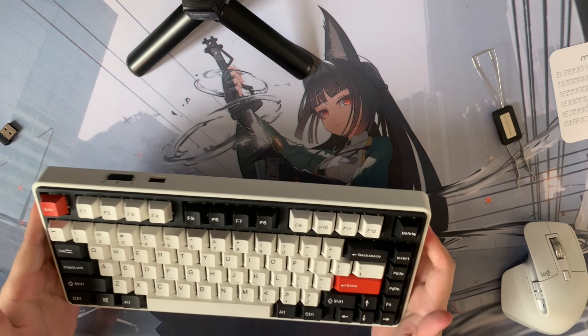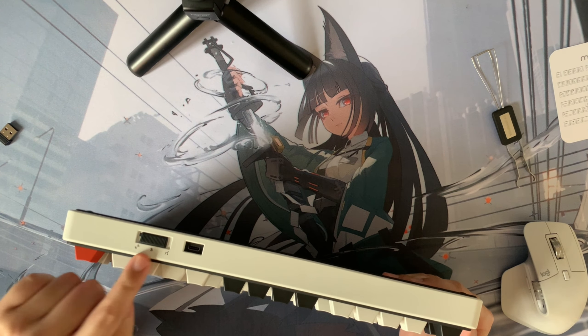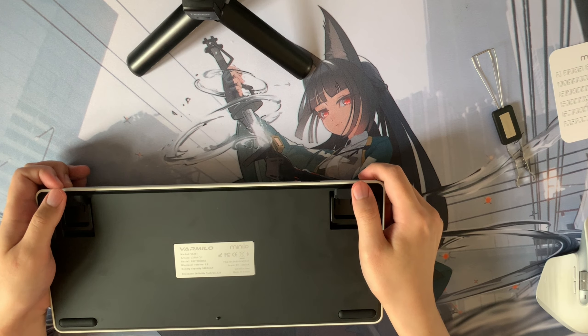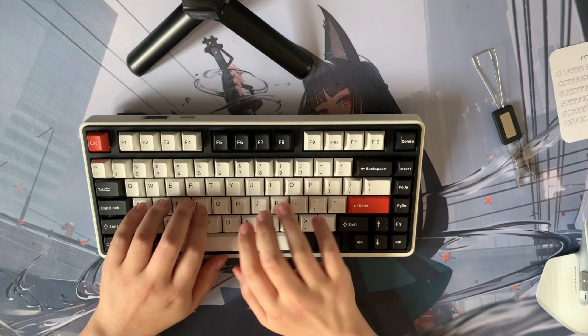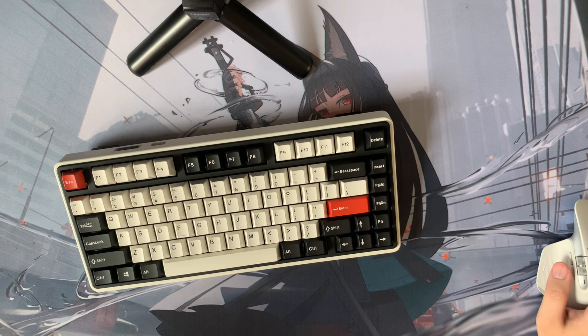Some of you may be asking how I'm using the keyboard right now — it's actually through Bluetooth. I currently have Bluetooth mode on, and it was very easy. I simply switched to Bluetooth, went to nearby devices, and it immediately popped up. I was able to connect to the Varmillo VS-1 and it just immediately started working. Another basic function to showcase are the feet — there's a four-degree option and a seven-degree option. I always go for the bigger feet because I like my keyboard elevated so I can rest my wrists and type normally.